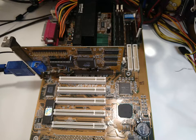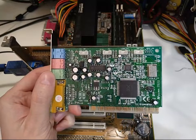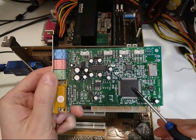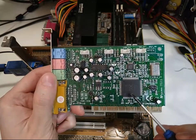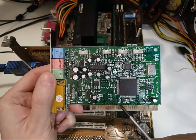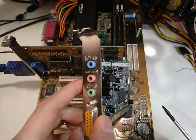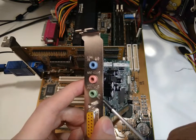Hi and welcome. In this video we are going to take a look at this PCI sound card based on the Yamaha YMF724 sound chip. This chip includes a genuine OPL3 FM synthesizer which sounds great in DOS games. The card has a 2-channel audio output and standard ports that you would expect from a card of its era.